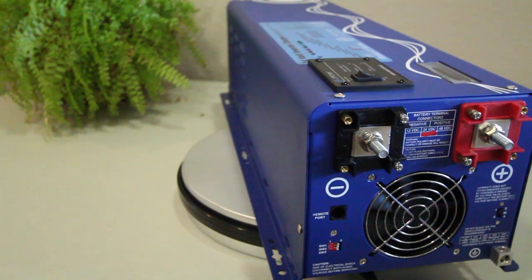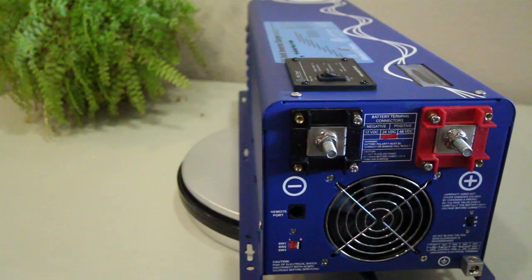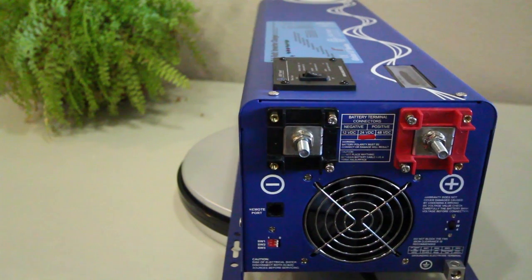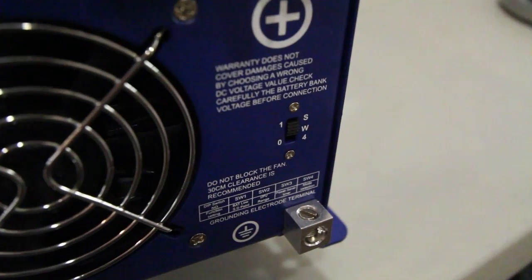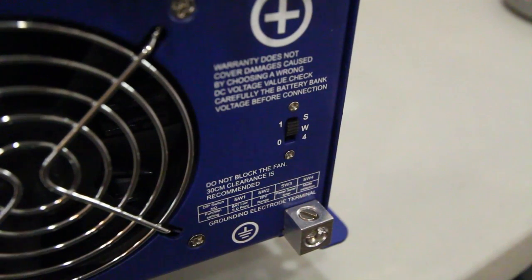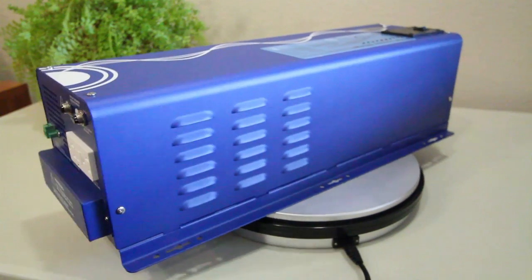We'll refer you to the user manual for more information on these features. There is also a port on the DC side of the unit for an optional remote, and another switch — SW4 — that will allow you to switch between AC and battery priority modes.